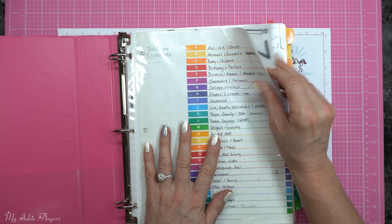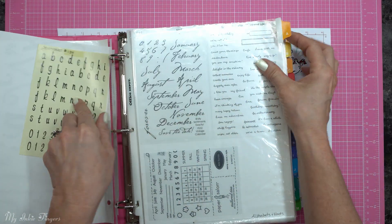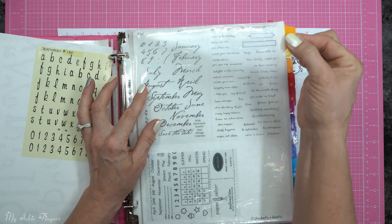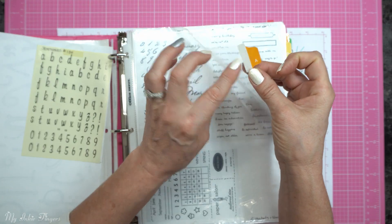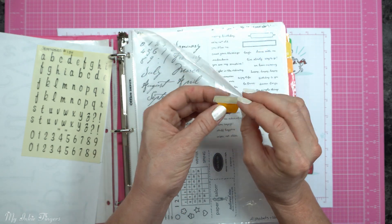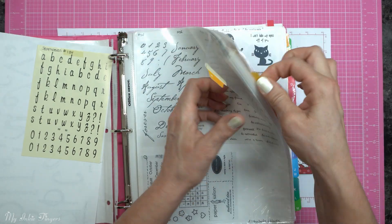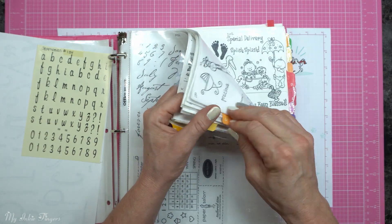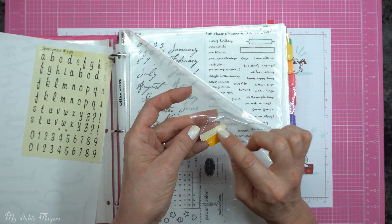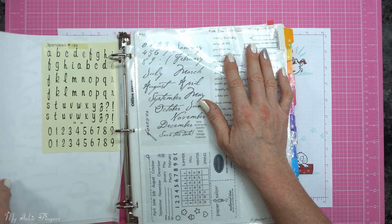I'm going to open it up to the very first category. I've pulled this out of the page protector, but I'll show you the page protector first. Your page protectors are wider than the actual divider pages, so I cut off the letters and used double-sided tacky tape to adhere them to the page protector. These have been in here for easily two decades — so long that the tape has turned yellow. Definitely take the letters off and put them on your page protectors.